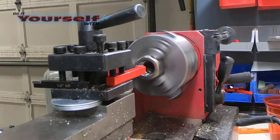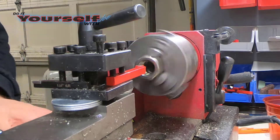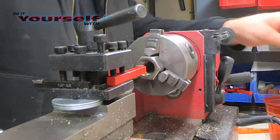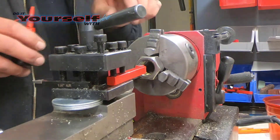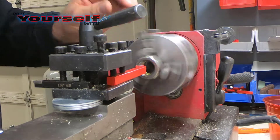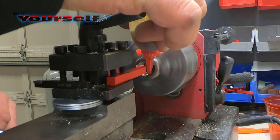I made this ring out of a stainless steel nut. My ring size is a size 13, and I can get this size ring out of a 7/8 stainless steel nut. For a size 13 ring, I bore the center to a size 12 and a half. I make it a half size smaller so I can sand out the scratches and polish.